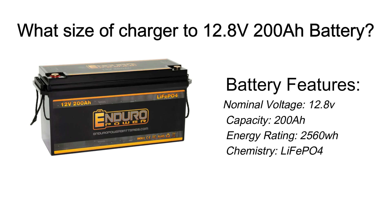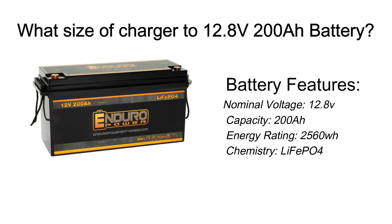To keep this battery healthy, you need to pair it with the right charger. The battery has a nominal voltage of 12.8V and a capacity of 200Ah, meaning it can store 2,560 watt-hours or 2.56 kilowatt-hours of energy.